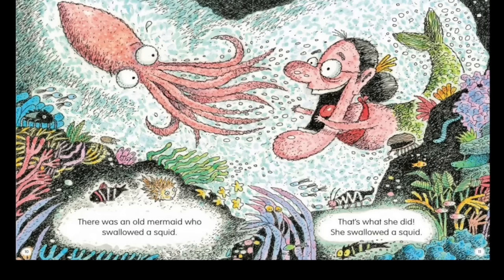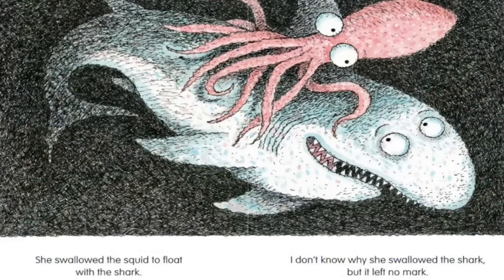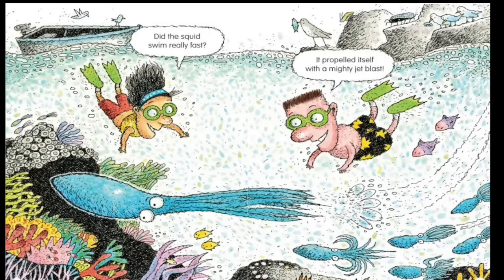There was an old mermaid who swallowed a squid. That's what she did. She swallowed the squid to float with the shark. I don't know why she swallowed the shark, but it left no mark. Did the squid swim really fast? It propelled itself with a mighty jet blast.